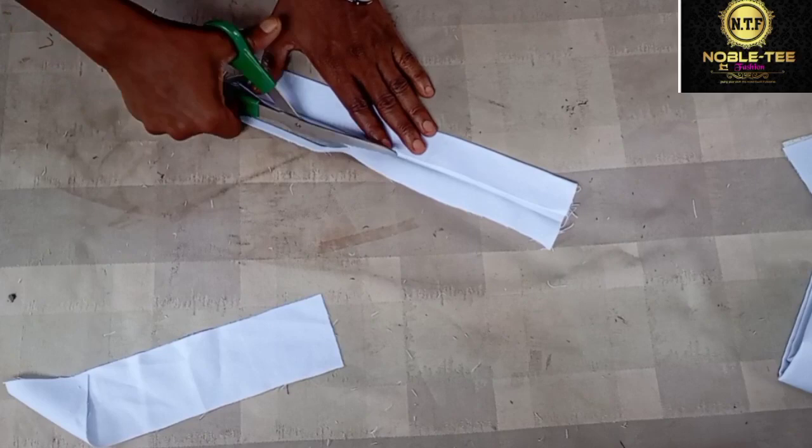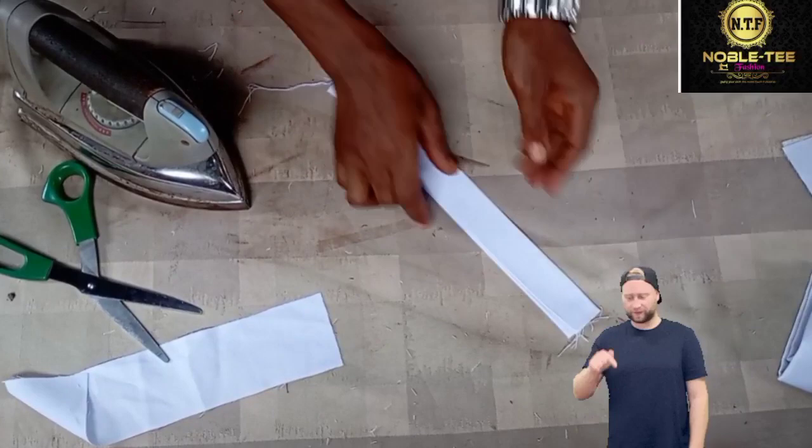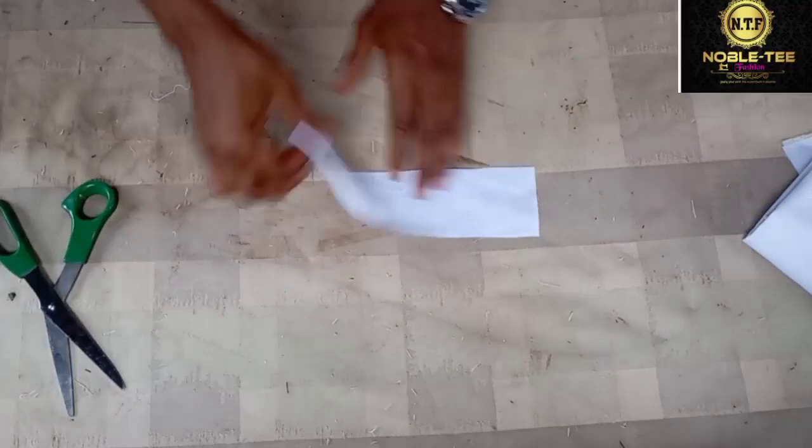If you want to know how to prepare a placket easily, I've already given a full and comprehensive tutorial on how to do this. Please check the description box below for the video link, where you'll see how to prepare a placket without having a squeeze on the side.